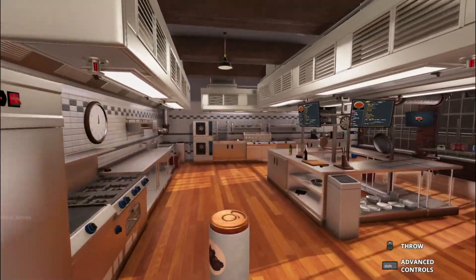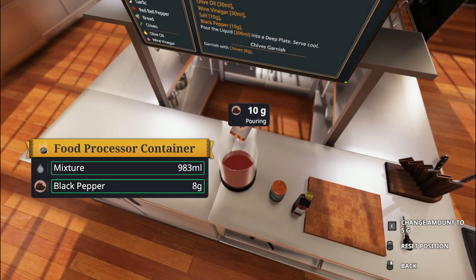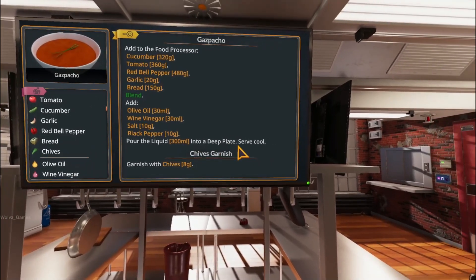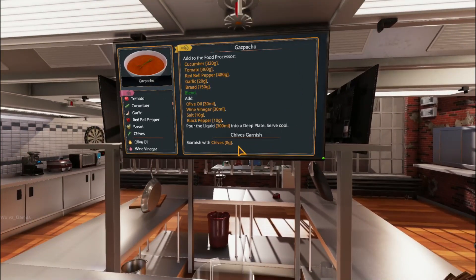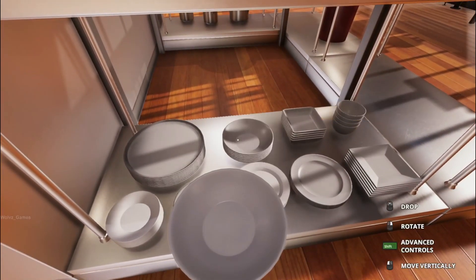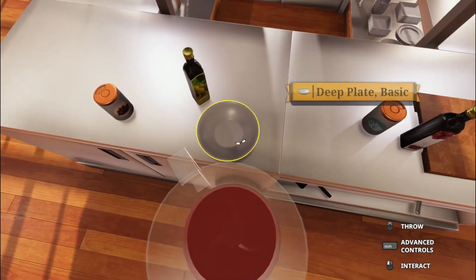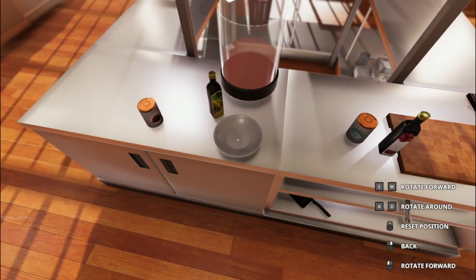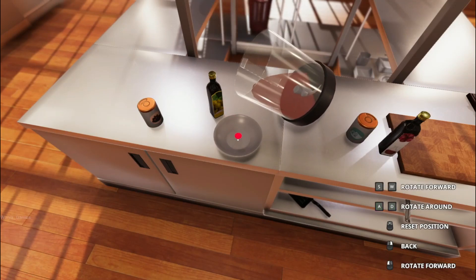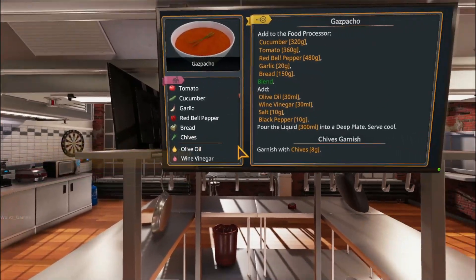Where is the pepper? There we go. Black pepper, 10. Put that down. Pour the... pour into a deep plate and serve. Garnish with chive. Deep plate. Yes. Careful, we don't want to break anything around here. That's kind of a safety hazard, but it's fine. Put this into the bowl. That's enough. That is enough.